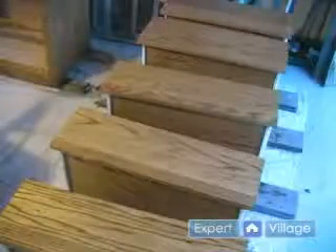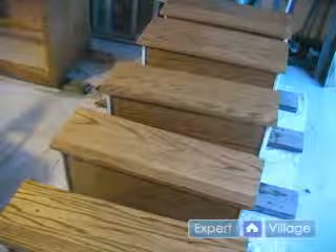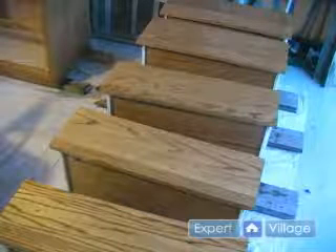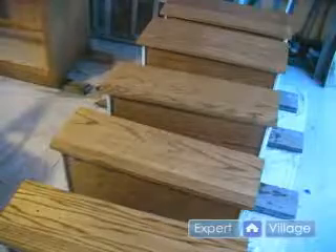Then we're going to put another coat of polyurethane on — this will be coat number two. Now our third and final step, we will be steel wooling our entire project again, take a tack cloth over our entire project again, and then put a third and final coat of finish on our project.